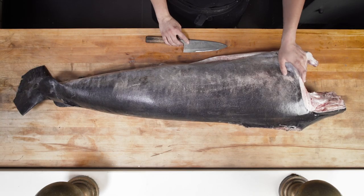I'm Natalie Sawyer, the butcher here at Ironside Fish and Oyster, and today we're going to be breaking down a swordfish caught by local fisherman Kelly Fukushima.